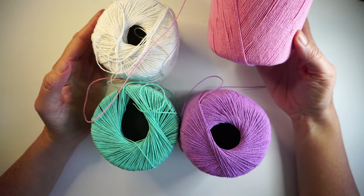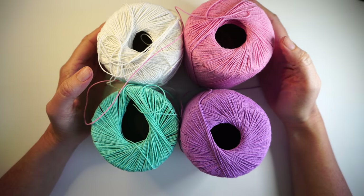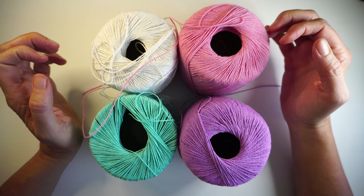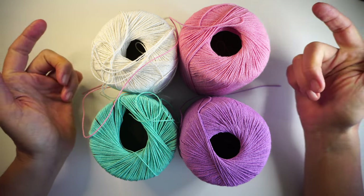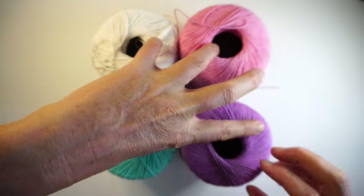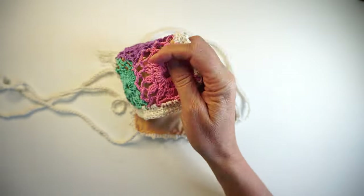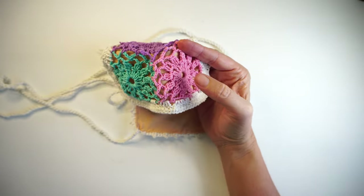Each ball is 50 grams, but you're gonna be using maximum 50 grams to make the whole piece. Because you need four colors, you need four balls of it. You can use scraps if you have them at home as well, because a single flower doesn't use much yarn at all.